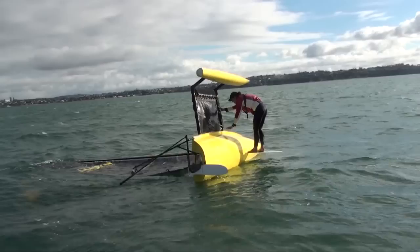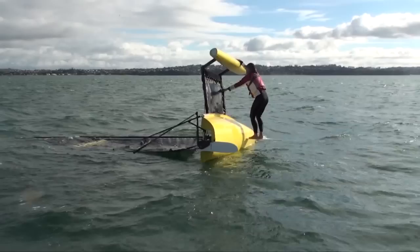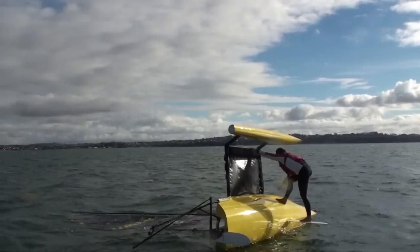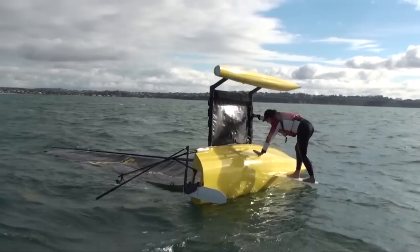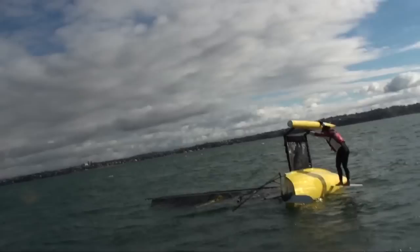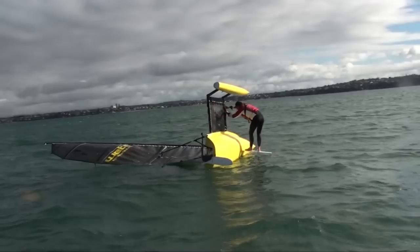I stand up on the centreboard, and you can see now why I flooded the leeward hull — I want the mast to be pointing into the wind so the wind can get up under the sail and help pull the boat over. It is possible to do it the other way but it's much harder; this way you're using the wind to help you. I'm being a little tentative here — I could be standing right on the end of the centreboard. What I'm really focusing on is getting one foot up so I can get into the boat quickly without having to fall in and then climb back in. You can see the mast is starting to come out of the water and air is starting to get underneath the sail.